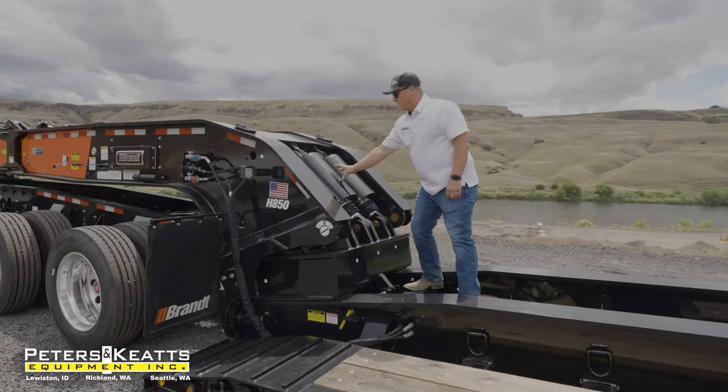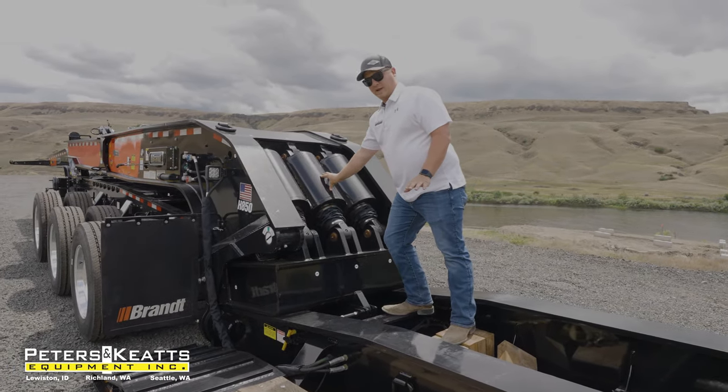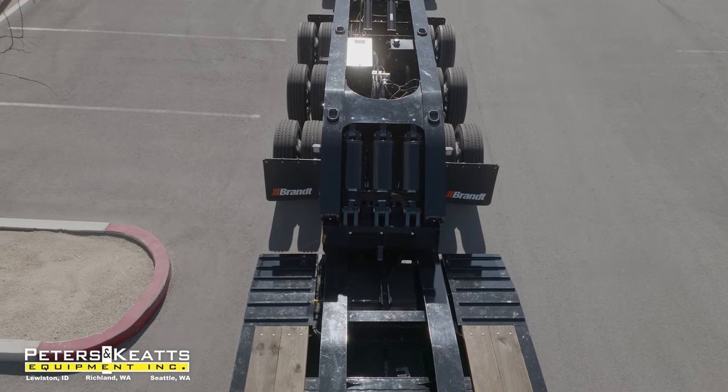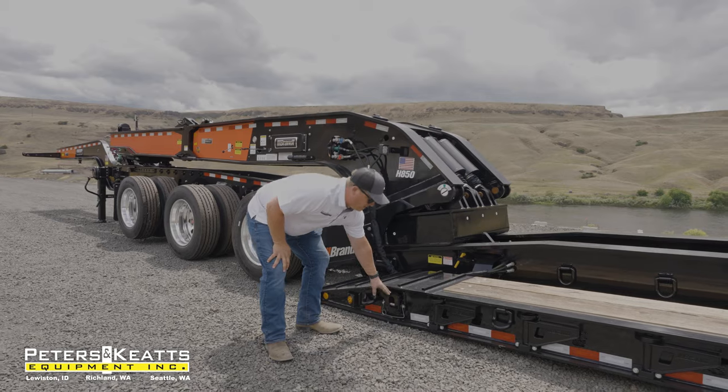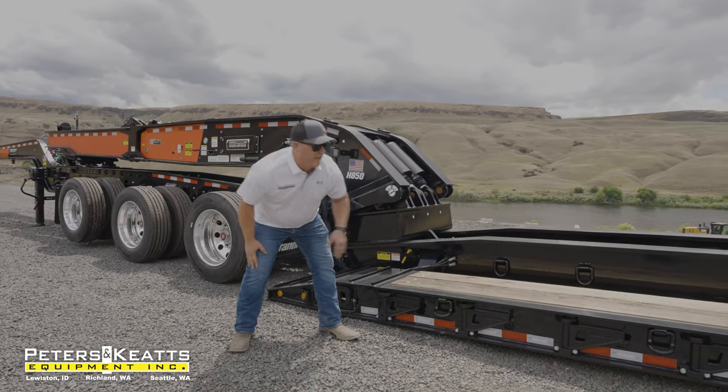Up here in your neck, you'll have three hydraulic cylinders to operate your deck height. Heavy-duty slide-out outrigger in the front, followed up by your heavy-duty flip-out outriggers throughout the deck of the trailer.